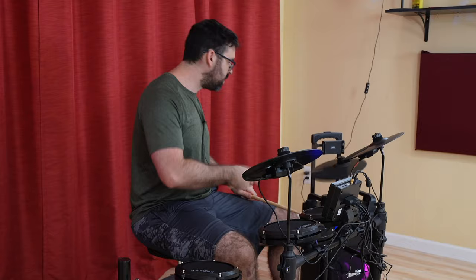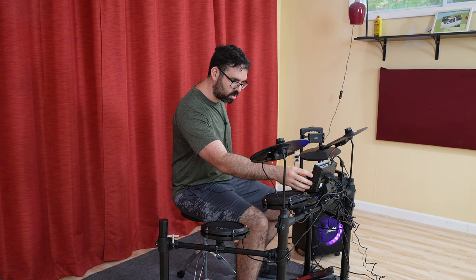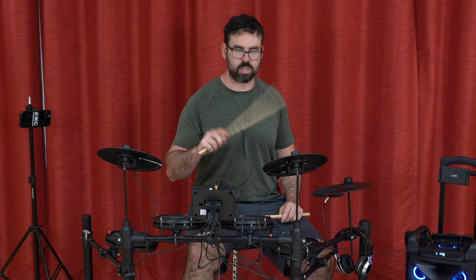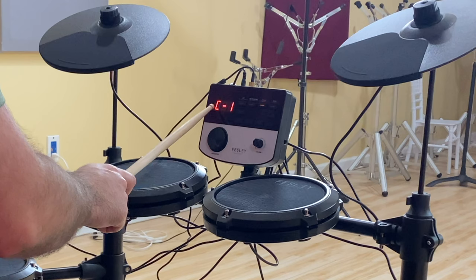The last feature we have on here is coach mode, and there are three different ways to be coached to be the best possible you. The way this works is you just have the click going, you can play whatever you want, and it lets you know if you're slow, fast, or right on. If you're right on, the middle one lights up. Slow is the left and fast is the right.